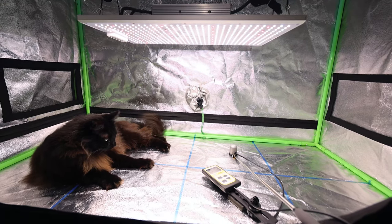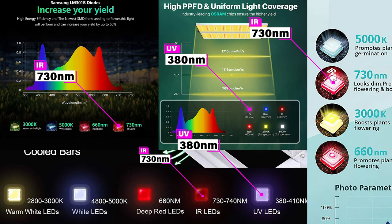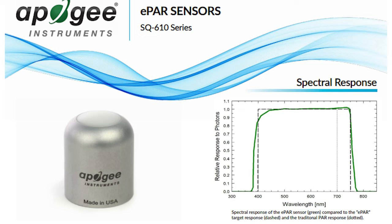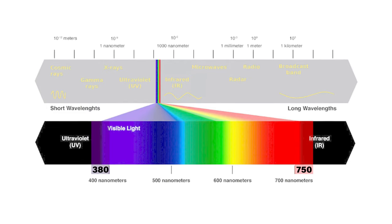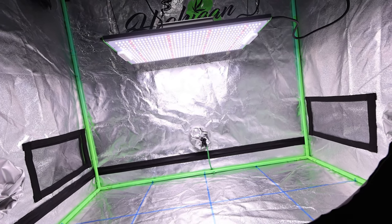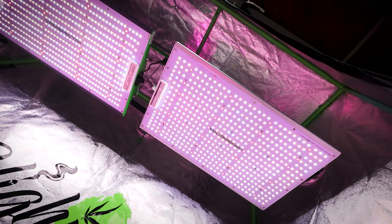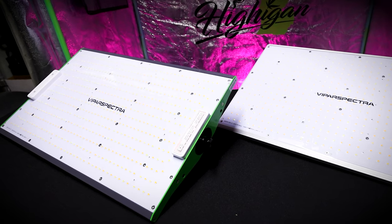What's exciting about the Apogee MQ610 with the ePAR sensor is that it's built specifically to measure the new lights hitting the market today. More and more lights come with chips in the expanded range past the visible spectrum in IR and UV. This meter reads from 380 nanometers in the UV up to 750 nanometers in the IR range — beyond the visible spectrum — so you can get accurate PAR from new lights with expanded wavelength chips. That's perfect for the lights we're measuring today, since the Vipar Spectra XS2000 and P2000 both feature IR chips at 730 nanometers. Previous PAR meters couldn't detect that IR light, but with the new ePAR sensor we can capture that data and get accurate PAR from these lights and lights featuring UV chips as well.